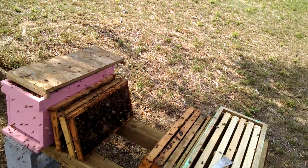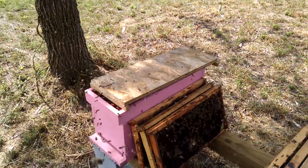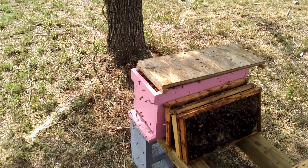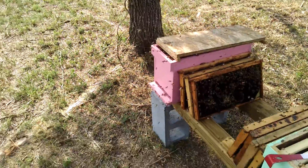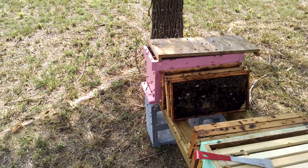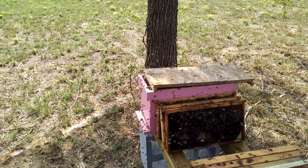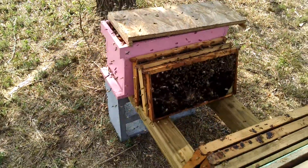I had a guy come by to pick up a nuc less than a week ago, and the first thing he told me was he's highly allergic to bees. I said, 'You're raising bees and you're highly allergic to them?' He said yes — he carries an epi pen with him, which I thought was a little different. I feel bad for people who want to beekeep and have anaphylactic reactions, because that's really bad. I don't think I'd have bees at all if I reacted that badly to them.